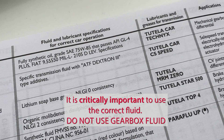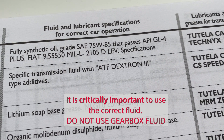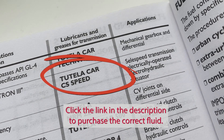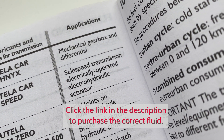The fluid they recommend if you need to top it up is a specific transmission fluid with ATF Dextron 3 type additives. The two-litre version is called 'Tutela Car Selespeed' and it specifically says it's for the Selespeed transmission.